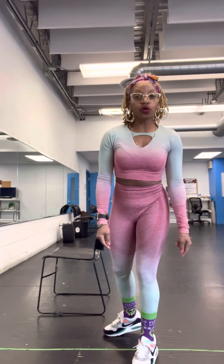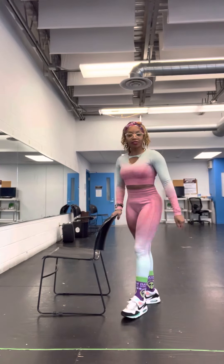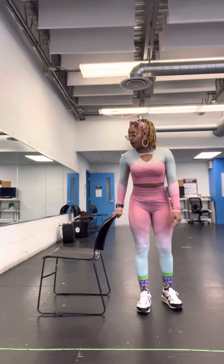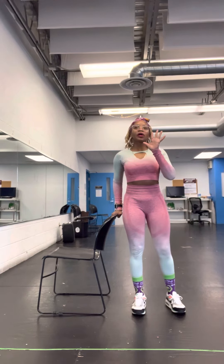These are what you call chair squats. You have your chair. All chairs have four legs, so what we're going to do is we're going to hold on the side of the chair and we're going to do five squats.